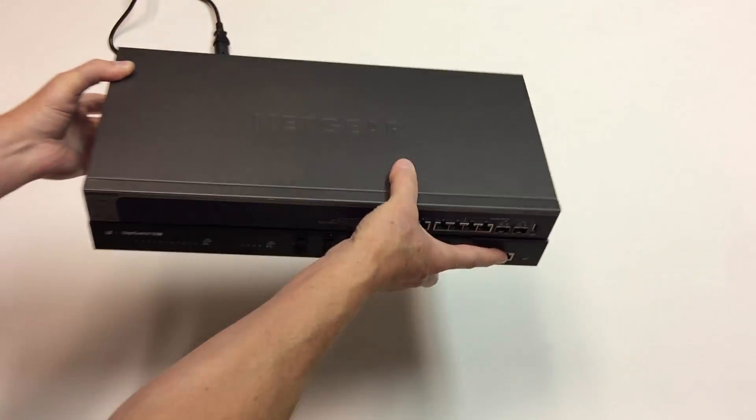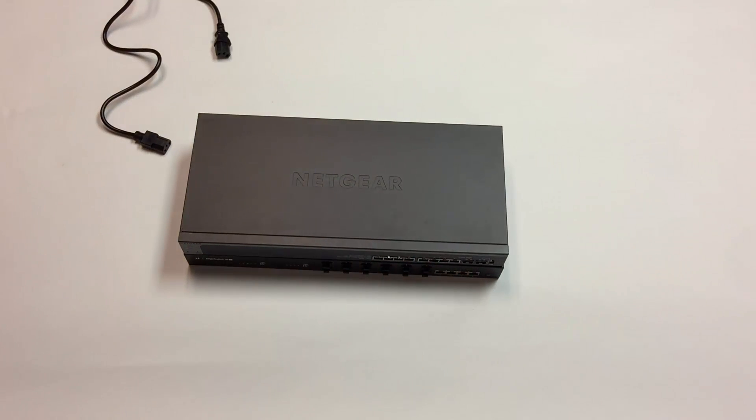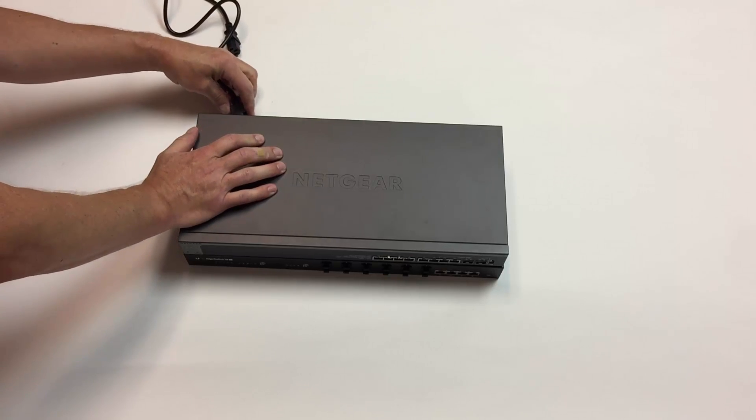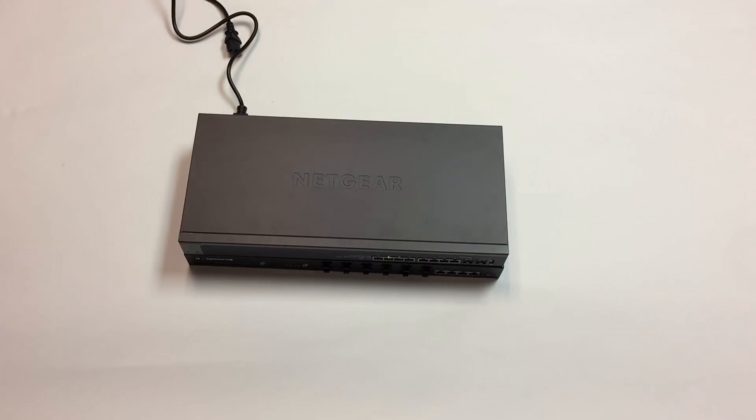Now let's plug them in and take a look at what the lights look like and the noise. They're both going to make quite a bit of noise at first. So far, no noise from the Edge Switch. Took a little while to boot, came up. My impression is the fan is not bad.